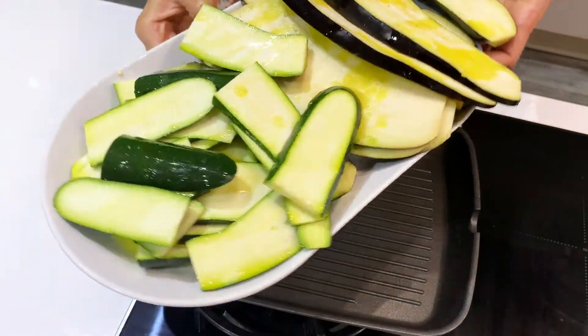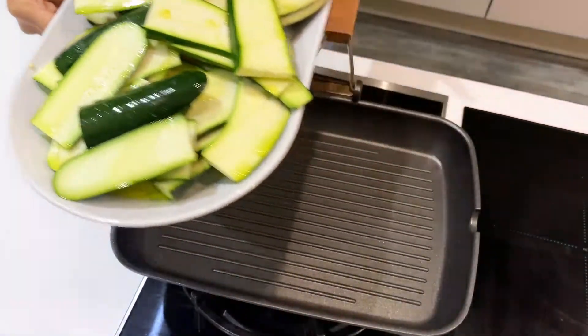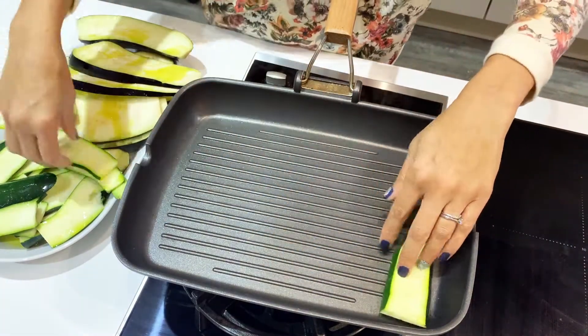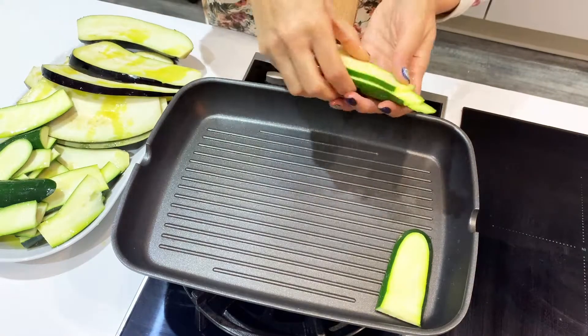So here are your cut veggies — I've just drizzled that with olive oil and you can just put them on a frying pan or a griddle like this. Just place them and start to char.